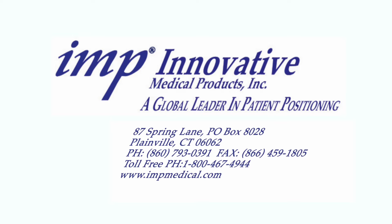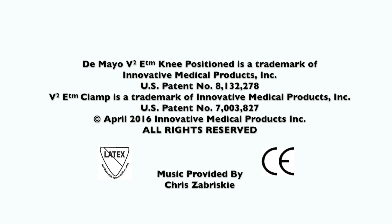If you would like more information, someone to contact you, or a trial of the V2 DeMaio Knee Positioner, please contact IMP using the information provided on this screen.